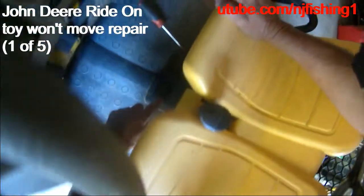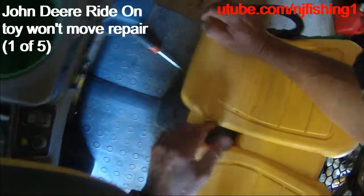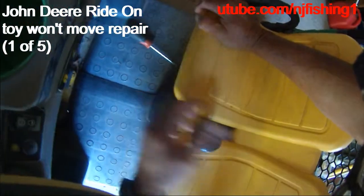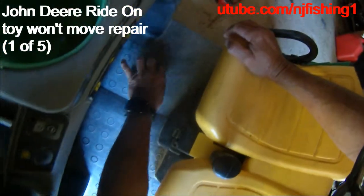So I just removed these two screws. This is a John Deere. It's not working either, so I'm taking it apart to see what the heck is going on.